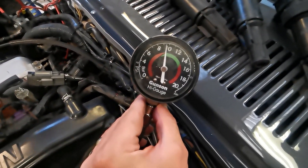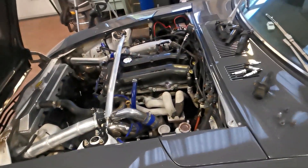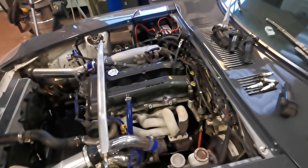All right, so that is number four done — all sitting around 10 bar, which is roughly close to 150 psi, which I believe is not bad for this engine.